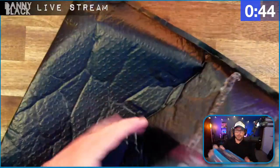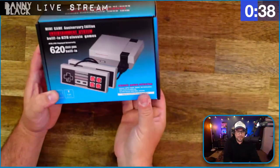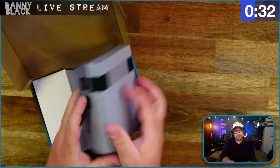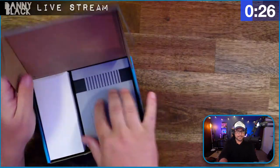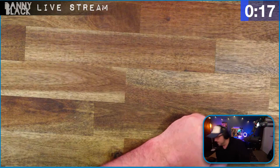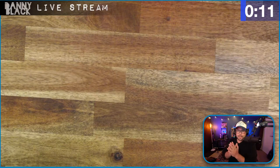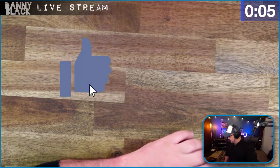And then the big thing — oh, this is so cool! It's a Mini Game Anniversary Edition with 620 built-in classic games. Give me a thumbs up if you used a Nintendo system that looked similar to this growing up — I'd love to know! And keep hitting that thumbs up button because we're going to do a giveaway based on a guess of the likes, so make sure you hit it.